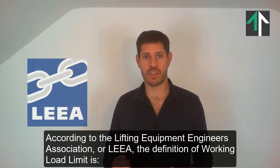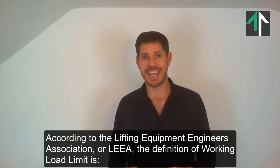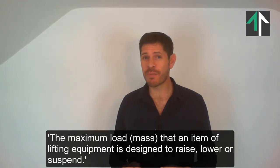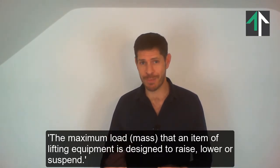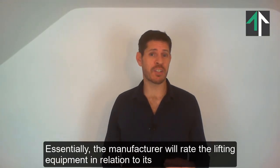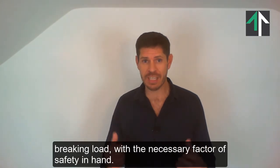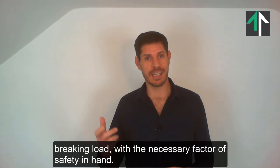According to the Lifting Equipment Engineers Association, or LEEA, the definition of Working Load Limit is the maximum load or mass that an item of lifting equipment is designed to raise, lower, or suspend. Essentially, the manufacturer will rate the lifting equipment in relation to its breaking load with the necessary factor of safety in hand.